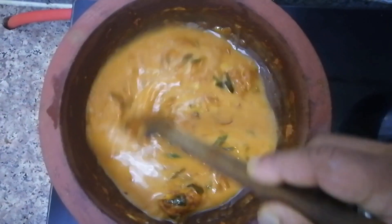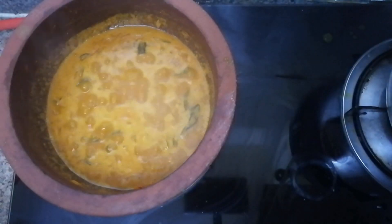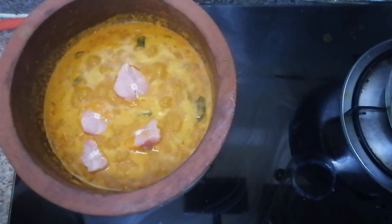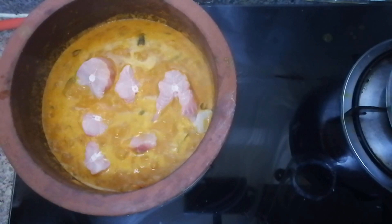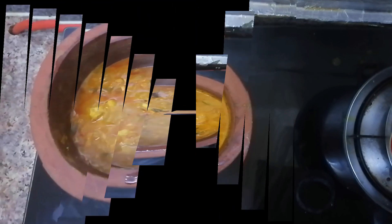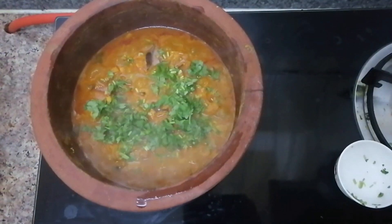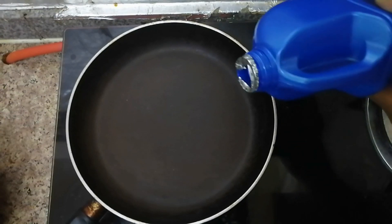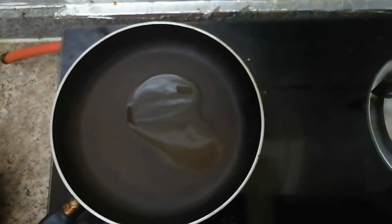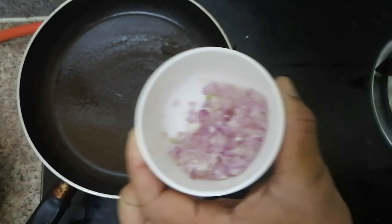Now we will mix the zanjapal. We will add the zanjapal to the pan.